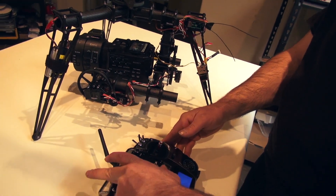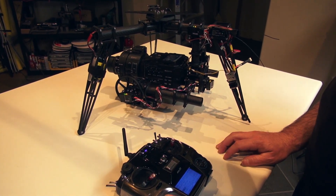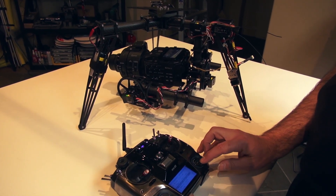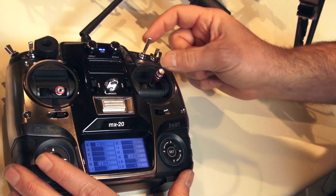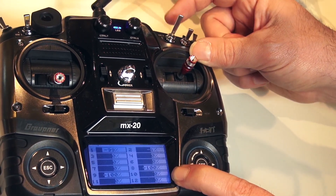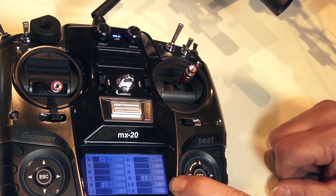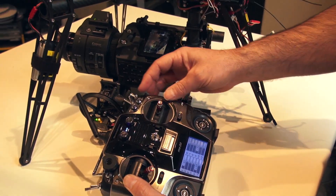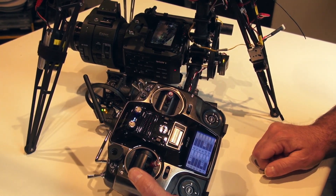We'll turn on the transmitter and turn on the gimbal — everything's working. For the recording start/stop, I'm using switch two, which I have mapped to channel eight. Minus 100 is off, record would be plus 100, and back to minus 100 for standby. So we're in standby mode, now we're recording, and back into standby mode.